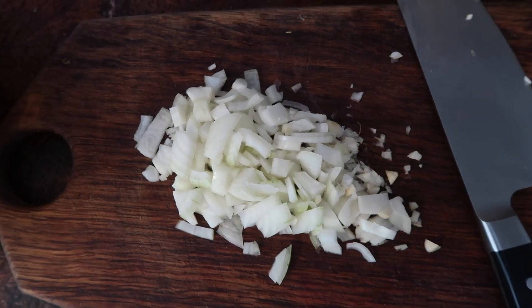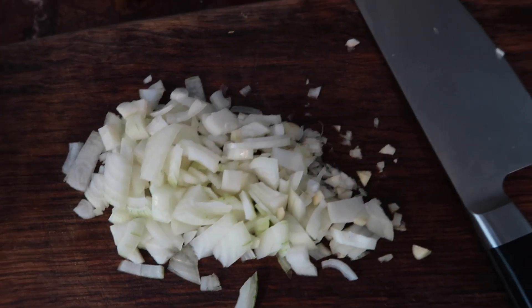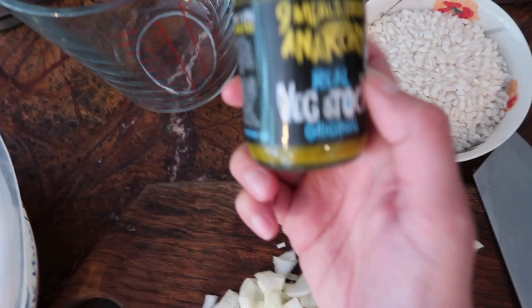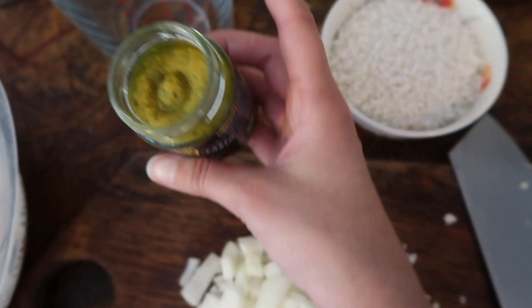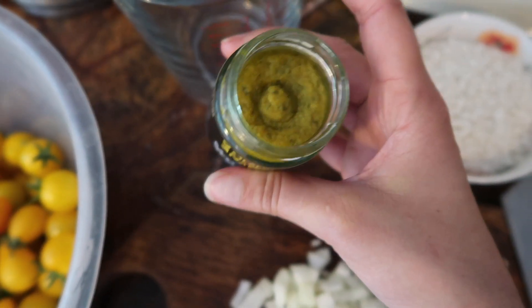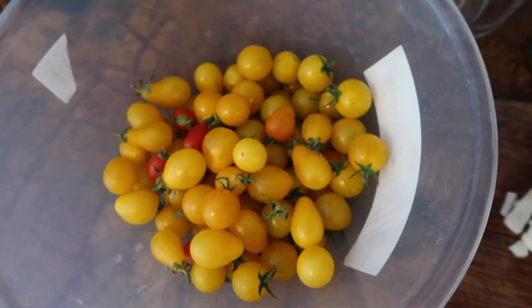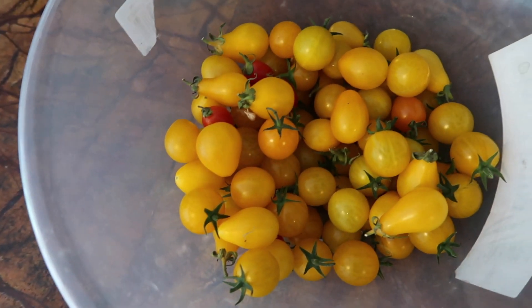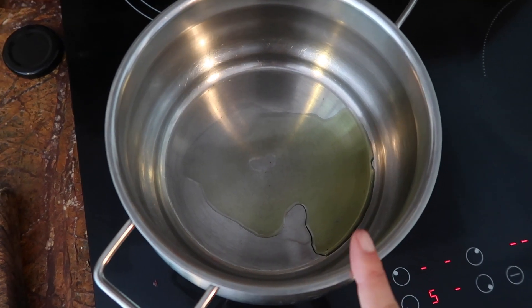The tomato risotto could not be simpler. All you need is one white onion finely chopped, two or three garlic cloves, risotto rice, and veggie stock — I'm dissolving about a teaspoon or two in hot boiling water. Obviously you need tomatoes: I'm using gorgeous yellow heirloom tomatoes from the garden, but you can use any regular cherry tomatoes. I've got a little bit of olive oil in a pan and once it's hot we're going to add the onion in.